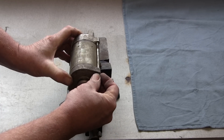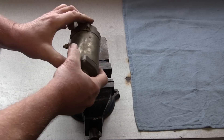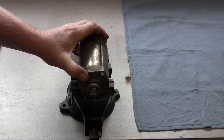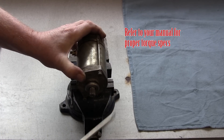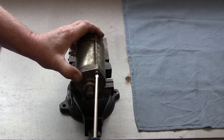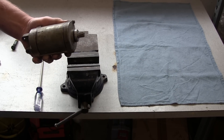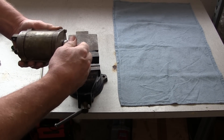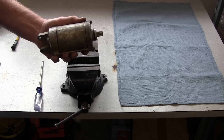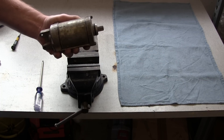Install each screw and tighten them up. When the starter motor is assembled correctly and the screws are tightened, you should still be able to turn the armature pretty freely. That's it — that's how you recondition your starter motor: a typical starter motor for most motorcycles, ATVs, and watercraft.